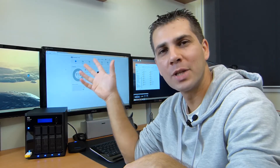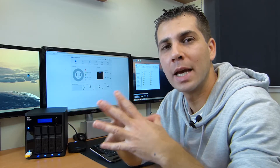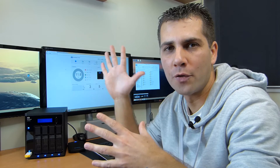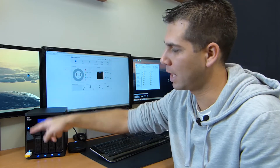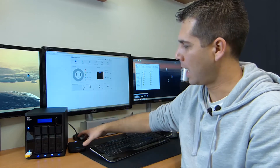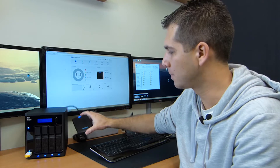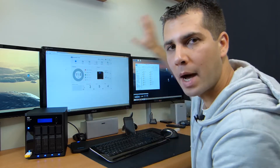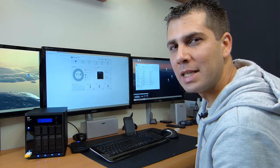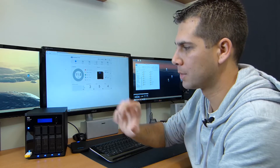Hey guys, welcome back to another follow-up video on the MyCloud EX4100. In this particular video we are going to check the backup capability of this NAS. For this testing scenario I've got a thumb drive USB on the front, an SSD connected at the back also through USB, and we are going to perform a backup test to my NAS — the EX2 — and we will talk about the internal backups as well.